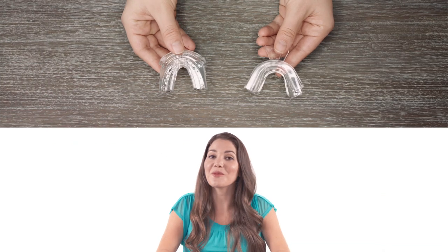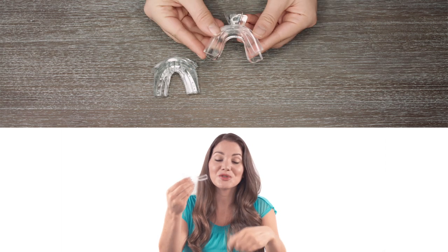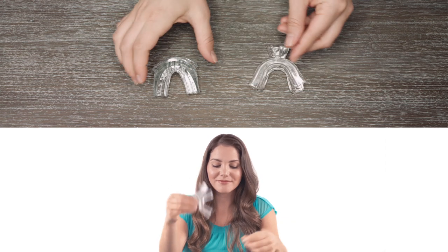When you open up your kit, you'll see you have the option of two mouth trays. You have the Thermoform trays, which you boil in water and form to your bite.